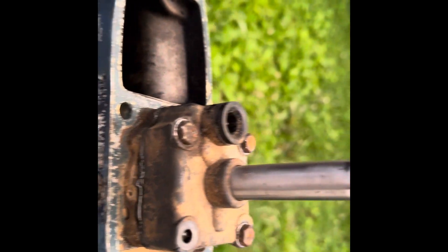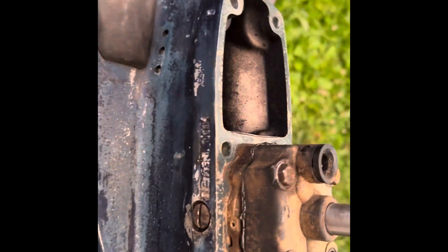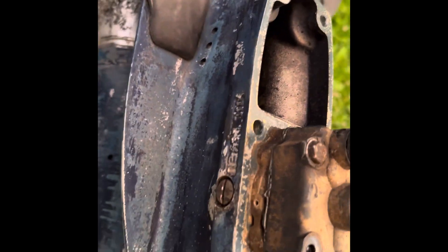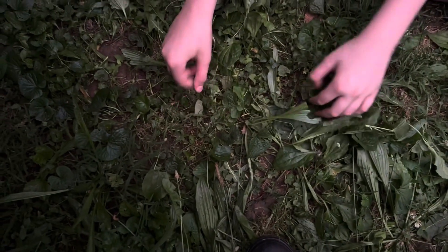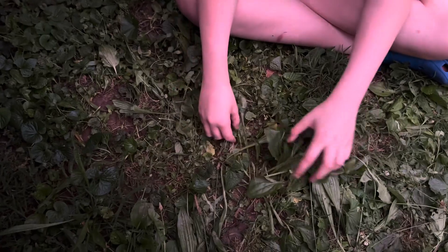We're rushing it because it's getting ready to start raining. But here's what it looks like with the new impeller back in the pump. Now we're going to put it back into the base. We got the lower back together — three bolts this side, three the next side. Somehow we lost the pin that goes in there somewhere, so we're going to find it. It's getting dark and the rain's coming, so it may be another day.